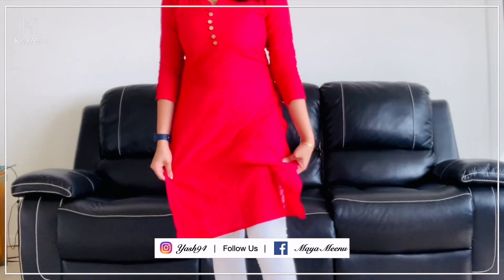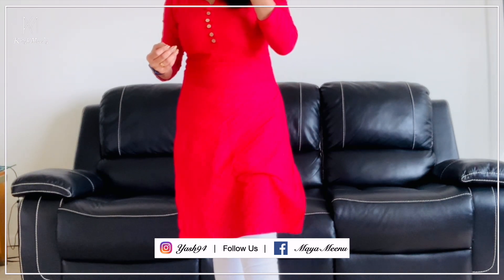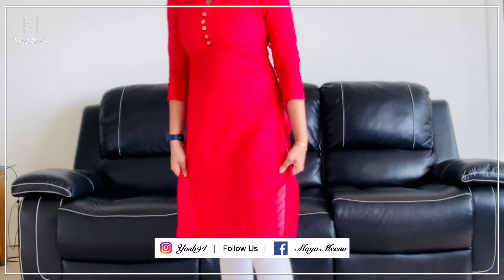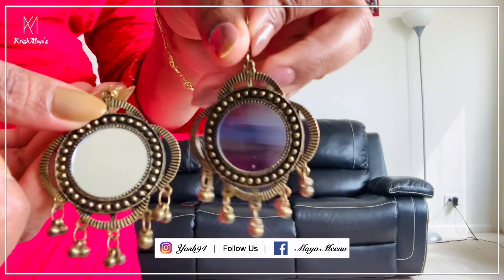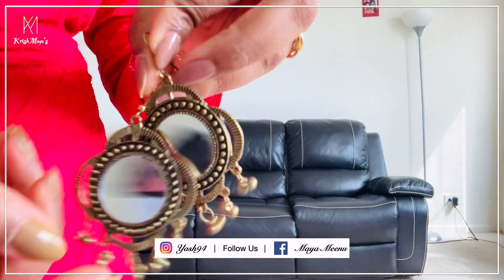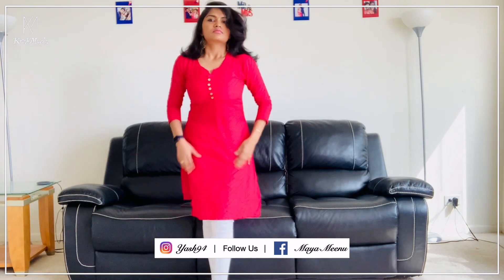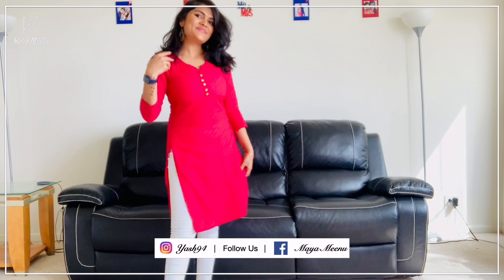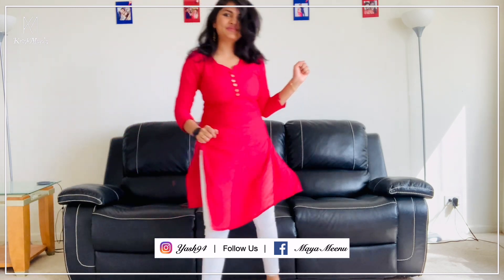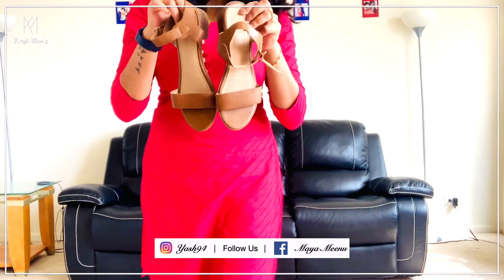Number 1: Pink Cotton Top. This top is actually from the shop. It costs around 700 or 750 rupees. You can pair it up with white pants and mirror earrings. I don't have a chain, but it suits the top and the pants beautifully.